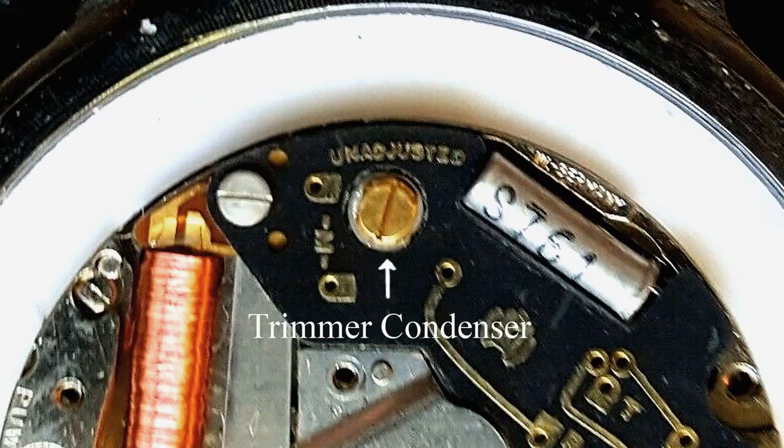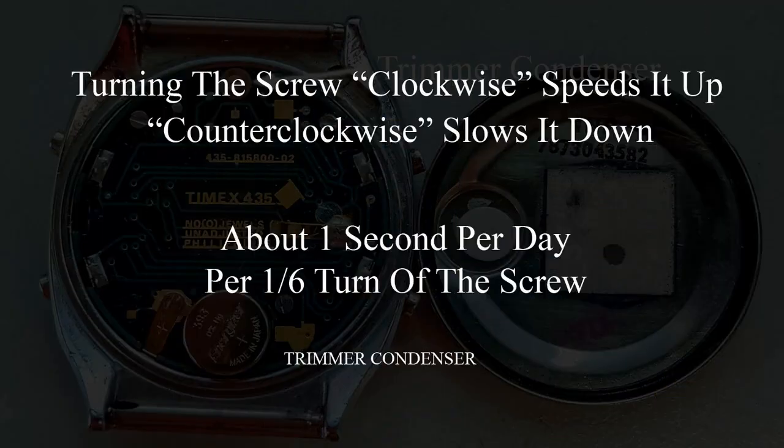The frequency can be fine-tuned to provide one hertz, or one second per second, per frequency dividers. The trimmer condenser looks like a little screw that's been wired into the circuit board. Typically, turning the screw clockwise speeds the watch up and counterclockwise slows it down, at roughly one second each day per one-sixth turn of the screw.